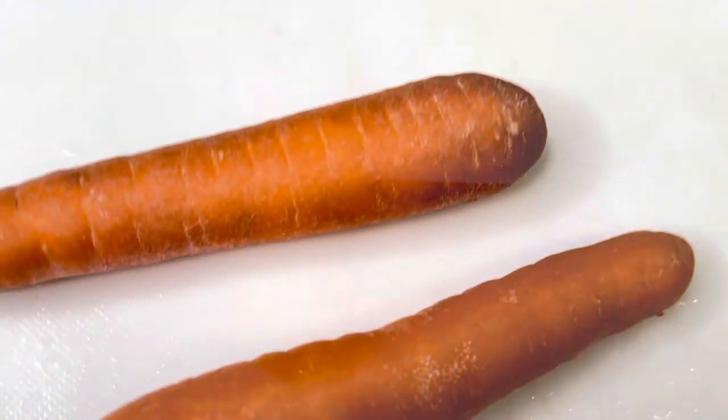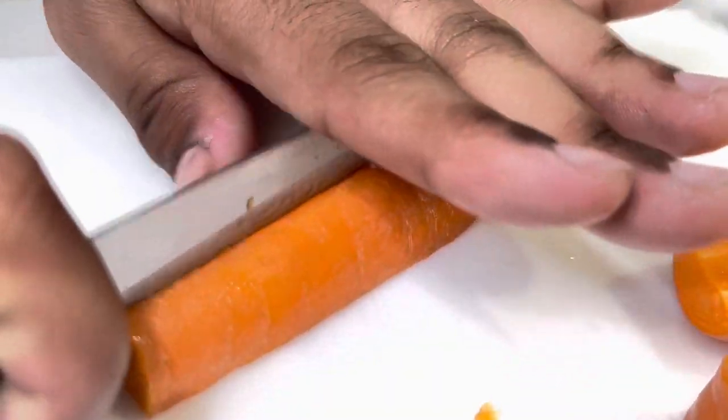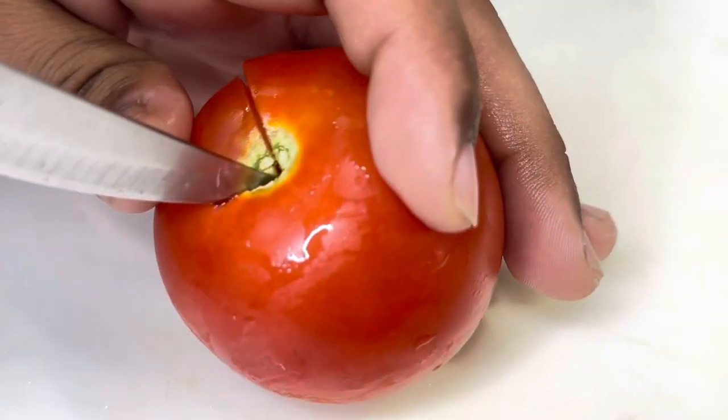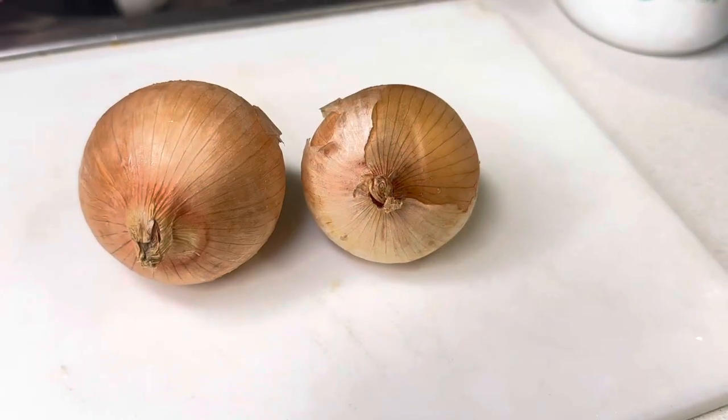Grab your carrots and chop them into four quarters — small diced pieces as shown. Then grab your tomatoes and also cut those into small diced pieces. Grab your onions, peel them and cut into four quarter pieces or chops — it's up to you. Set all these stir-fried vegetables to the side.